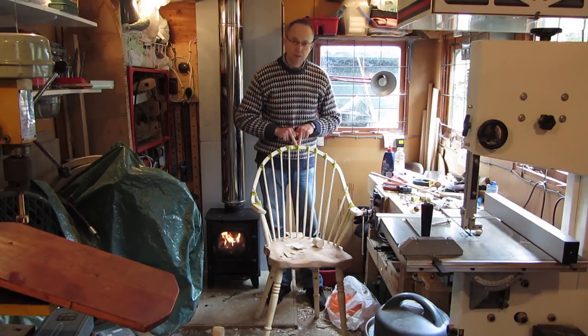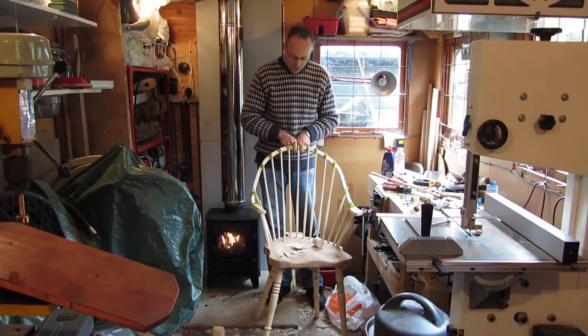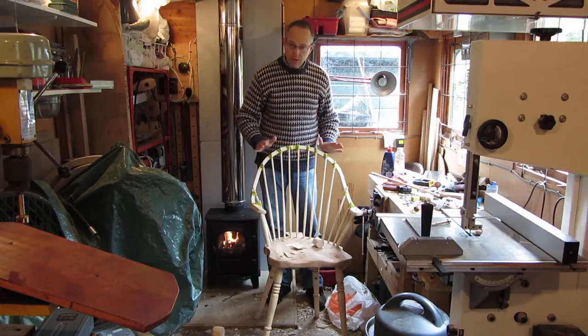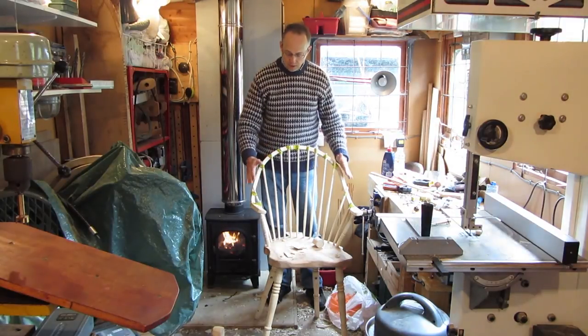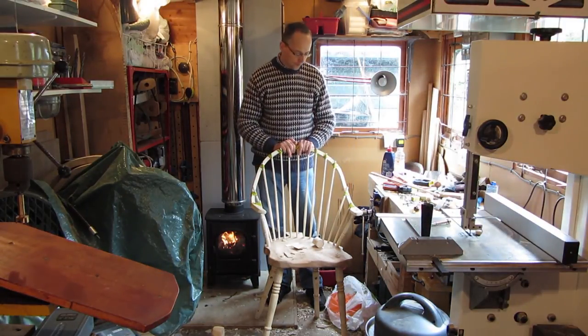I then set the middle spindle and got that secured and just taped it. I've then gone along with all the other spindles, setting them roughly into shape, taping them so I know how to line them up.